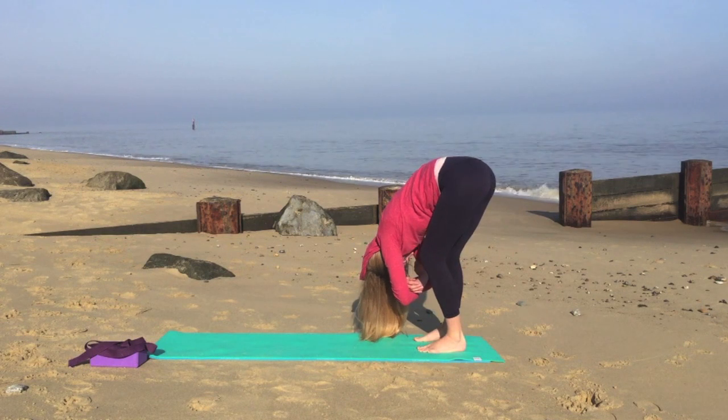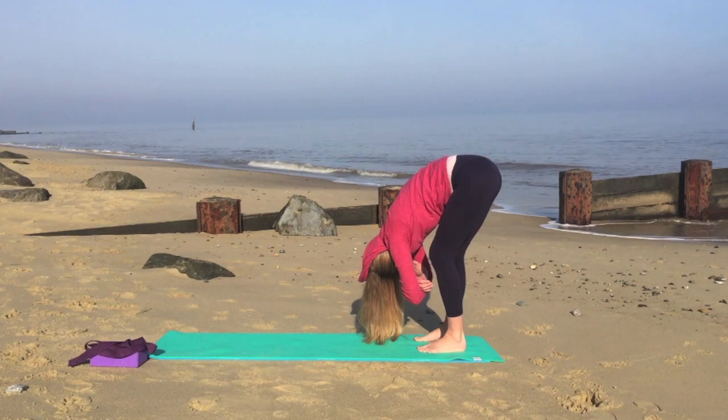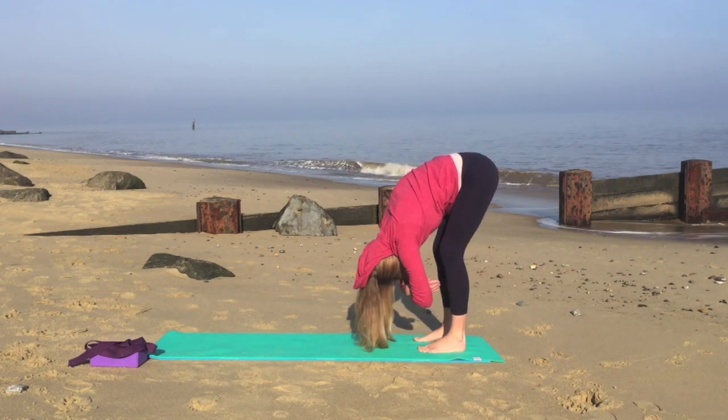Inhaling and exhaling through the nose, stretching along the whole of the back of the body, and we'll rock the torso from side to side, breathing in and out through the nose.